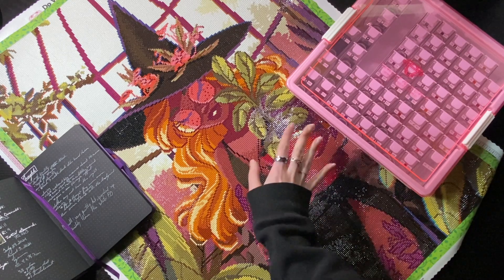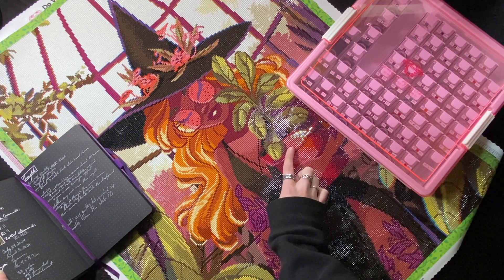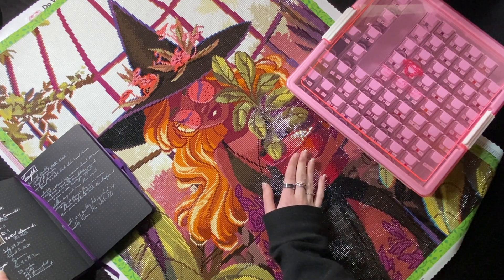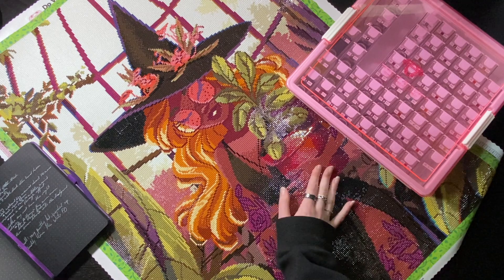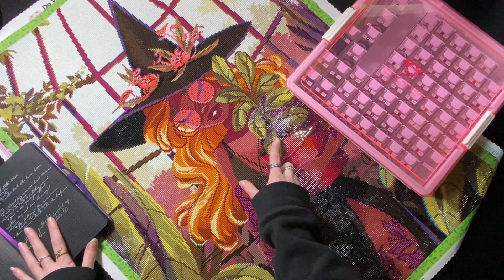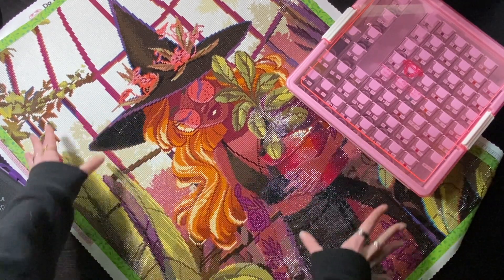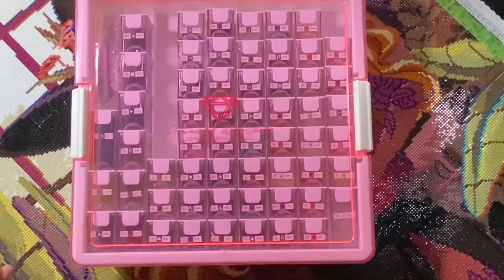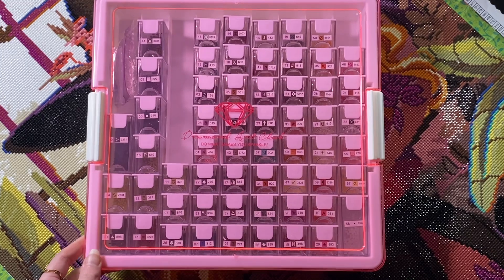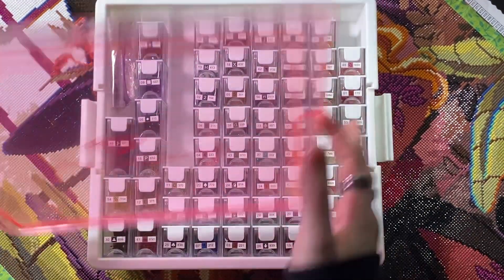It was the 20th kit I finished this year, 132 overall. I started July 23rd and finished August 3rd — that's pretty quick. It is a square diamond painting. It's a beautiful kit and I wanted to try the Diamond Art Club storage system with this kit, so that's what I did.